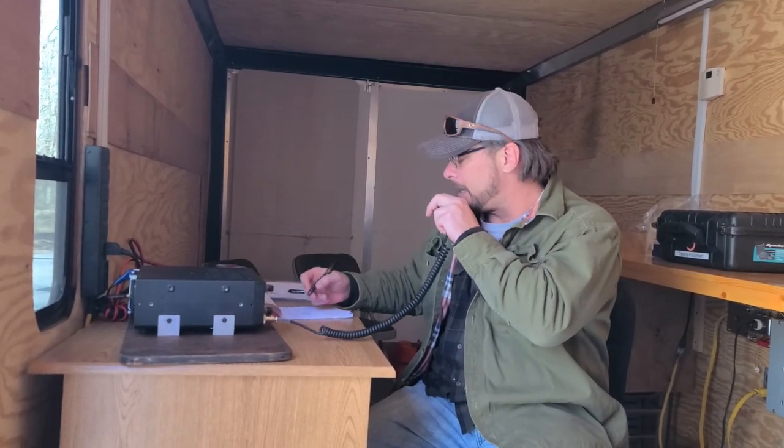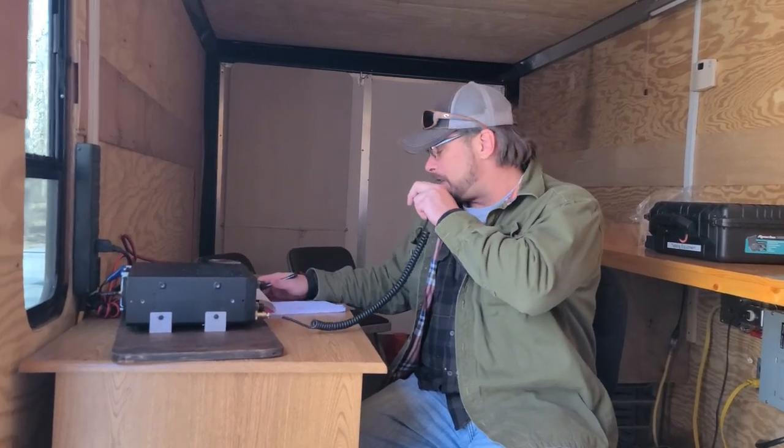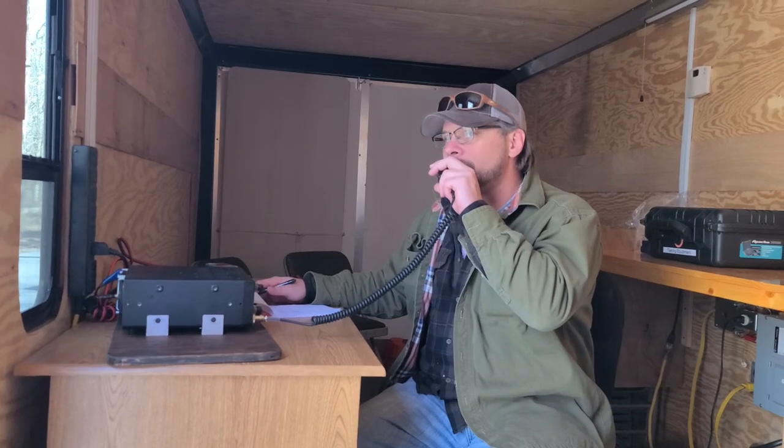Absolutely, thanks for being there. I can get my log filled today and maybe try something else — who knows? Whiskey 9 Kilo Hotel Papa for Parks on the Air. QSL.